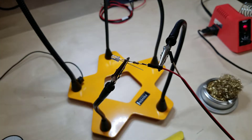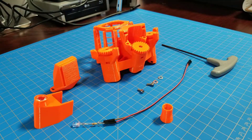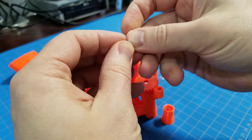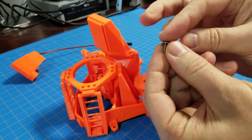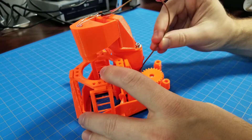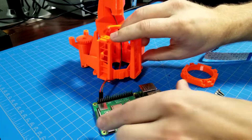Here I am soldering the LED to the resistor and wires, and then assembling the illumination module. Then I connect the LED to the resistor, connect the camera to the Pi, and assemble the sample clips.